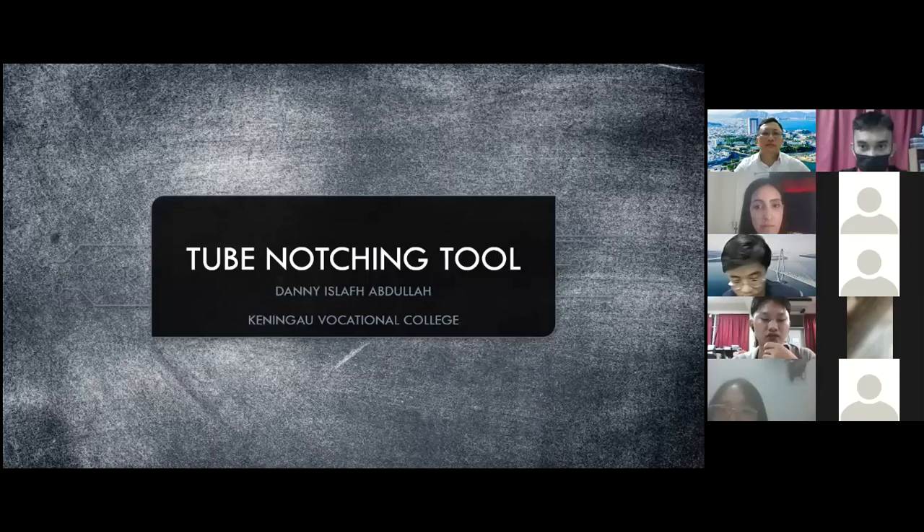I am representing Keningao Wendell College Sabah, Malaysia. I am a student of welding technology and I am going to present my final year project known as tube notching tool.